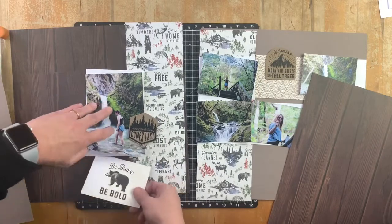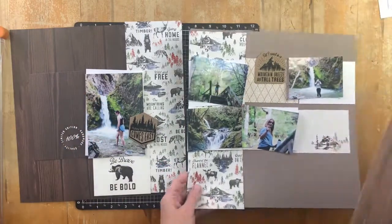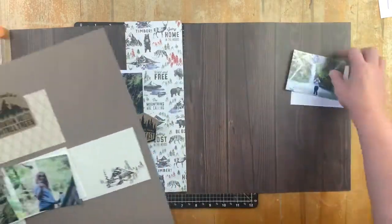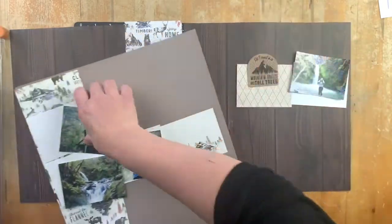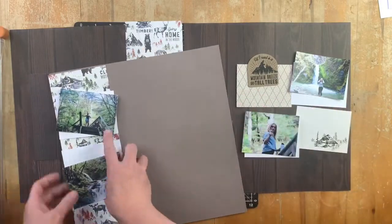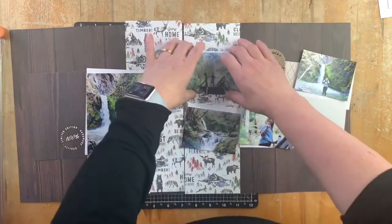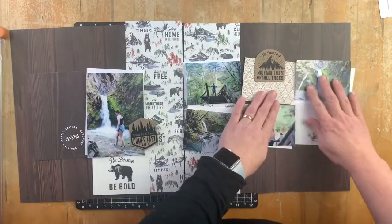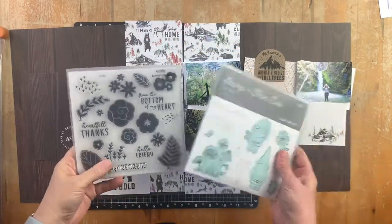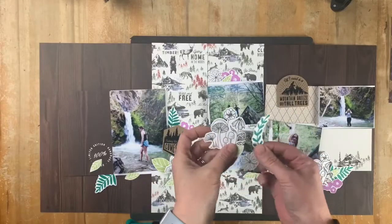I'm going to keep the same layout design but use this fabulous wood background. I got these as part of the bulk pack - there are two of this wood grain in each of the paper collections for Timber. However, that would mean you can't use the other side of this paper, so have a chat with your consultant about getting hold of some of the bulk papers.